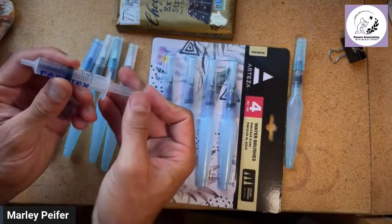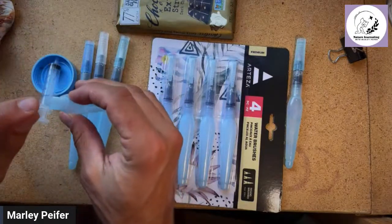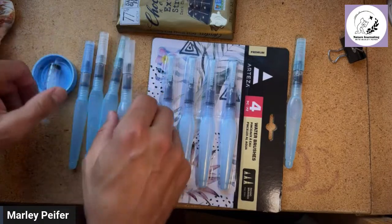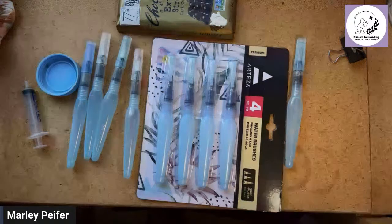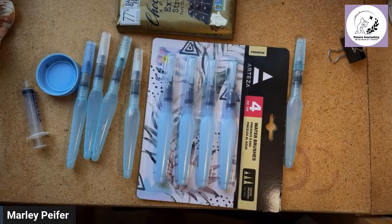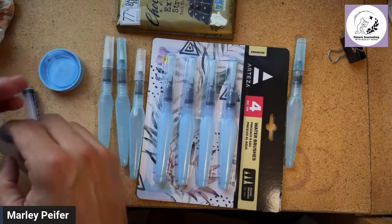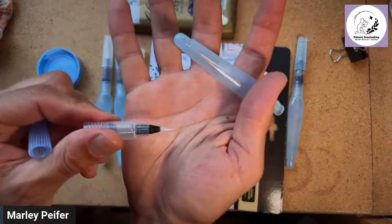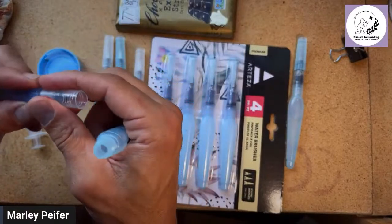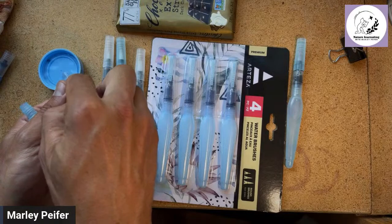The first tip I'll give you is to get some type of pipette or syringe for filling, because depending on your water source it can be hard to pour into the small opening. A little pipette or syringe is extremely useful. I'm going to fill these from here since when they're new they don't have any water in them.